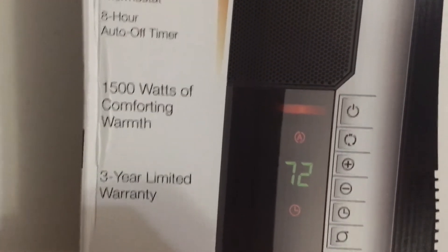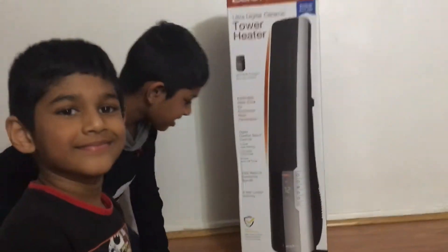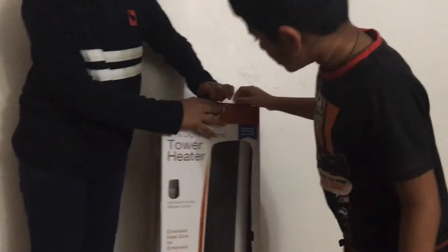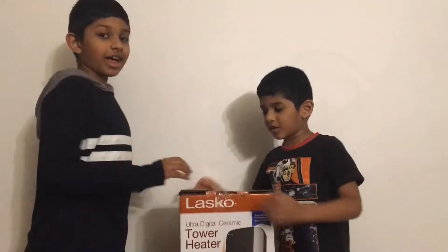One thousand five hundred watts of comforting warmth. Whoa! And a three year limited warranty. So let's open it! It's pretty hard. Let's unbox.